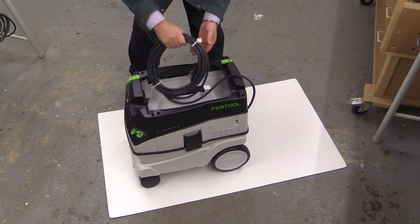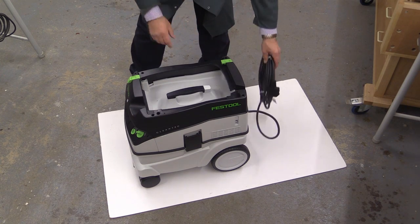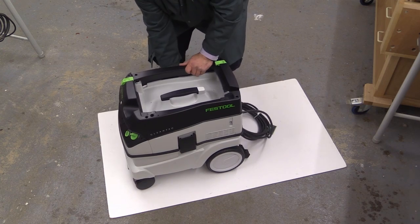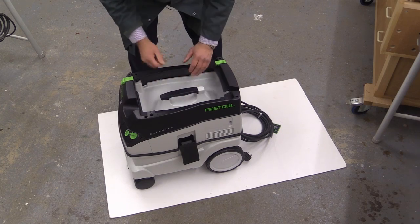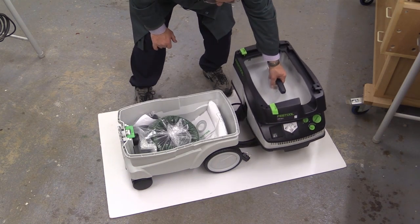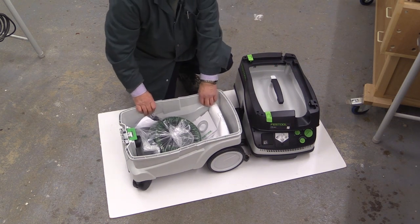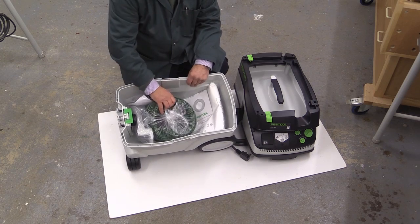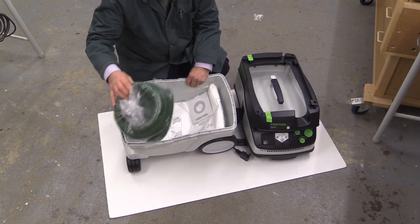Now when you unpack this for the first time, don't whatever you do plug it in and start it, and you'll see why straight away. On each side there are a pair of clips — you just push down the top and it falls away. Then lift this off. And this is the main receptacle where all the dust is going to go. And you can see it's full of the accessories. You've got here the 27 millimetre hose.